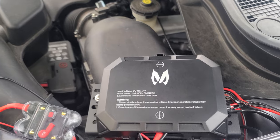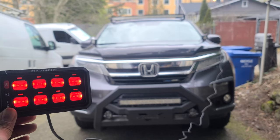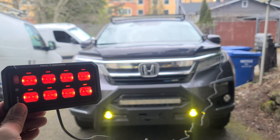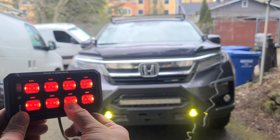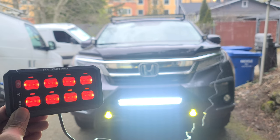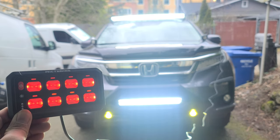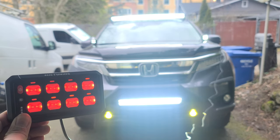Here it is all wired up. Yellow fog lights, 23-inch light bar, 52-inch light bar, and your ditch lights.